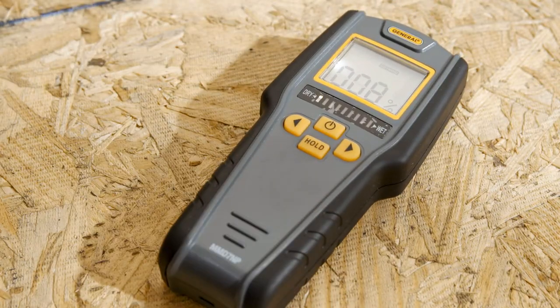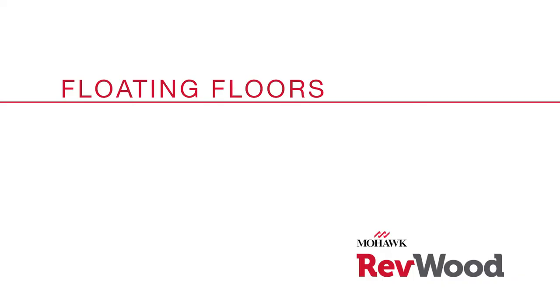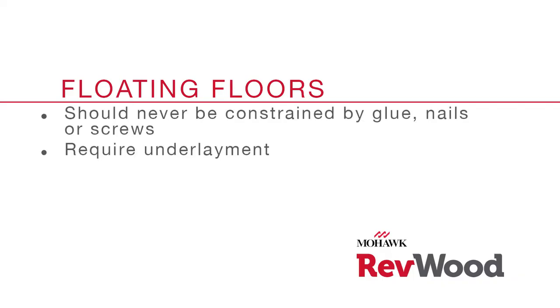Perform a moisture test to check for excessive moisture in the subfloor. Refer to Revwood installation instructions for appropriate conditions for your subfloor. Since Revwood floors float, planks should never be constrained by glue, nails, or screws. You can install over most substrates or existing flooring.